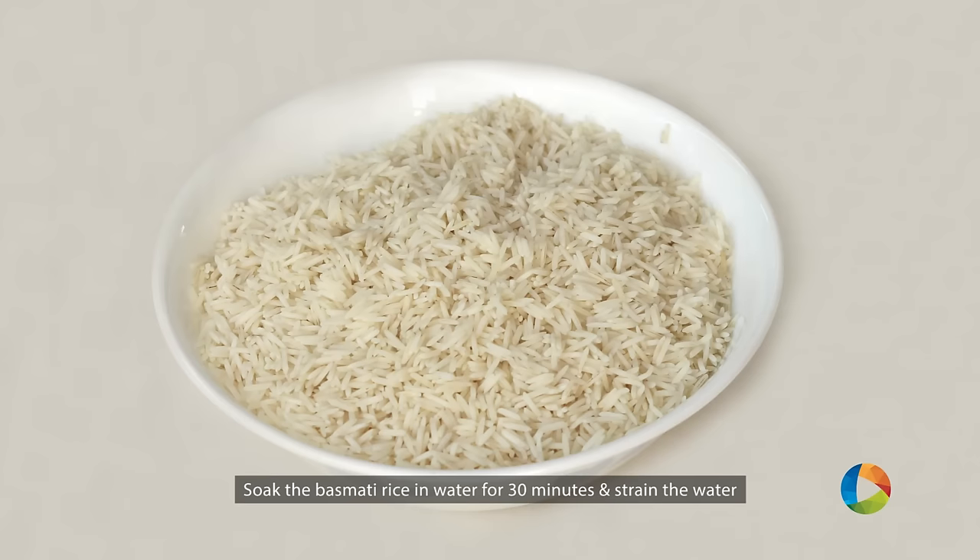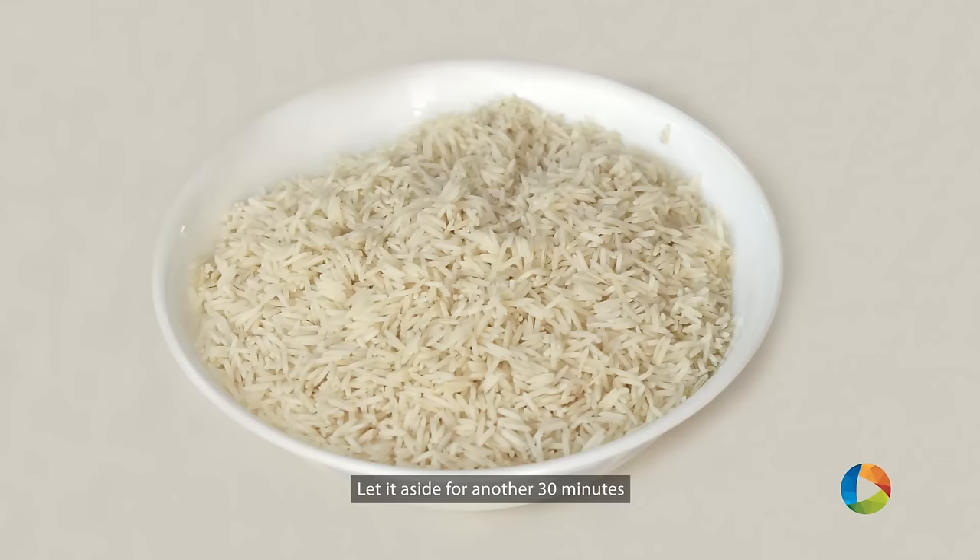You can see I have very good quality Basmati rice. I've soaked this Basmati rice in water for about half an hour, then strained the water and left it as is for another half an hour. This recipe is a pressure cooker Chicken Biryani — please make a note of that.